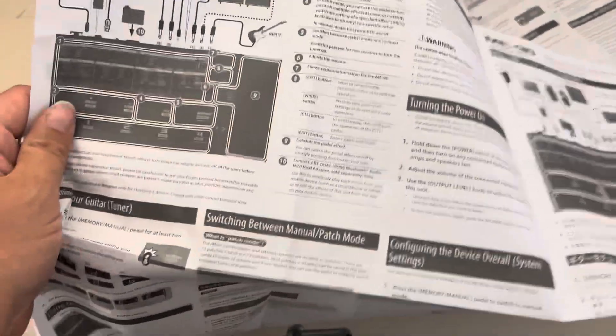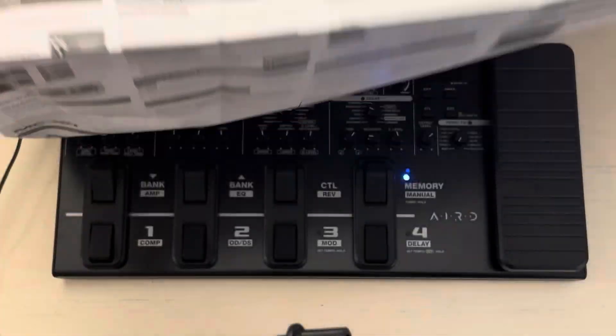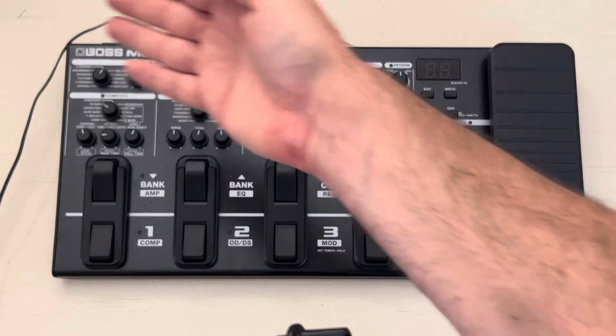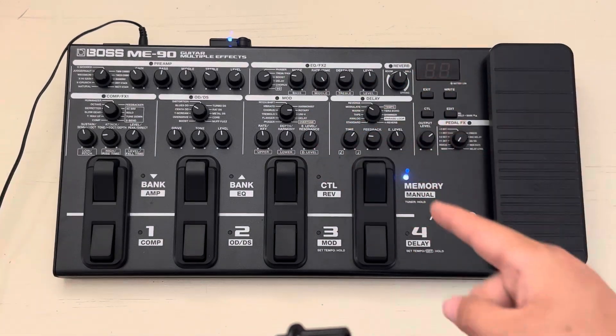This is the owner's manual quick startup guide that Boss gives you — basically completely useless. All it tells you to do is turn the power on. So what you're going to want to do is go online to check it out, or just watch this video and I'll go through it with you.